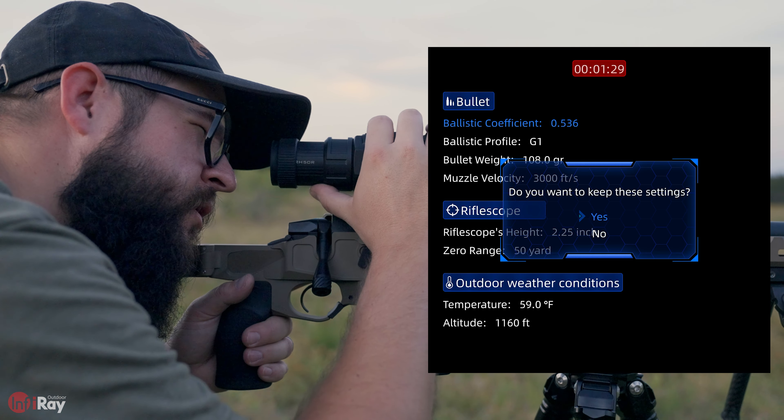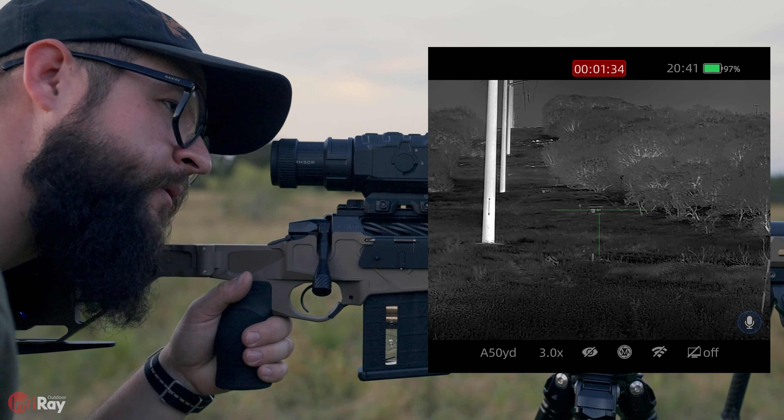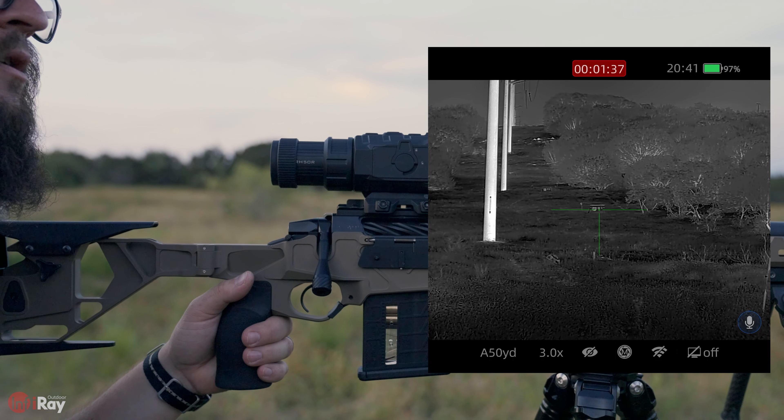Once all that is saved, just long press menu. It asks if you want to keep these settings — we're going to say yes. We save those, come back to the main screen, and now we're ready to start ranging and taking those longer shots.